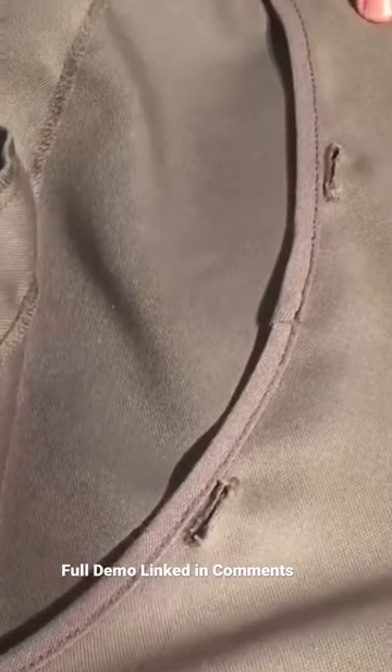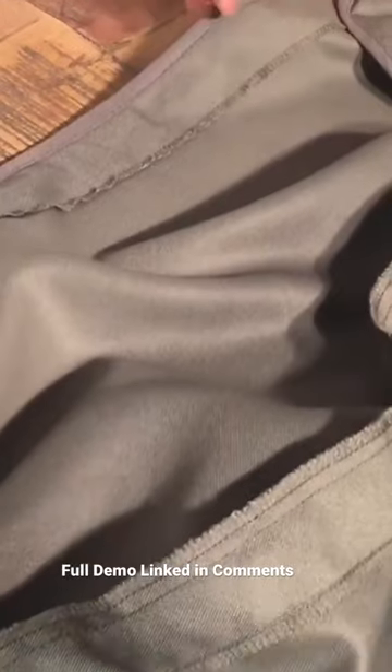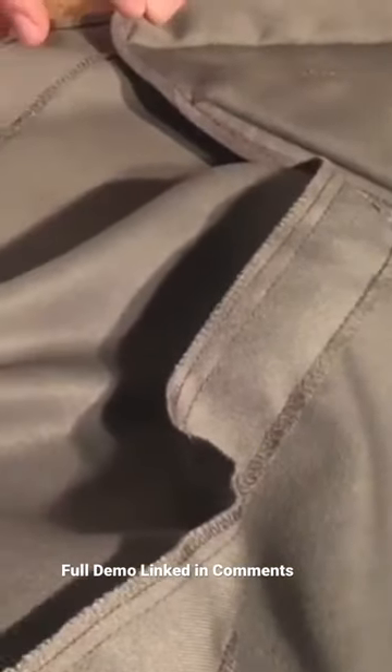Most stroller fabrics are made of incredibly heavy-duty material, and they will tolerate using chlorine in order to remove mildew. But there are exceptions. So if you're unsure whether it's going to discolor your stroller, mix some chlorine and water, like 50-50, and try a little spot somewhere on the fabric where it doesn't show.